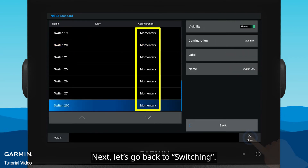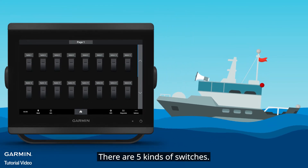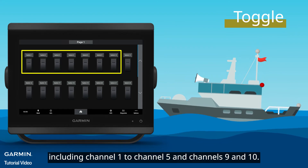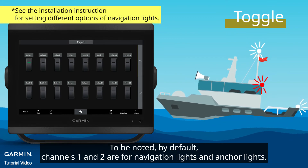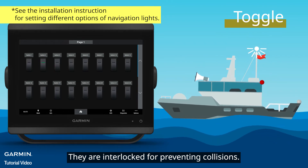Next, let's go back to Switching. There are five kinds of switches. The first kind is Toggle, including Channel 1 to Channel 5 and Channels 9 and 10. Press to turn on or off. To be noted, by default, Channels 1 and 2 are for navigation lights and anchor lights, and they are interlocked for preventing collisions.